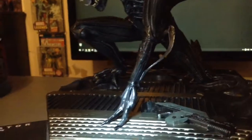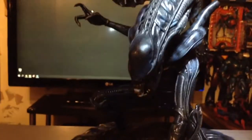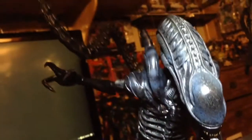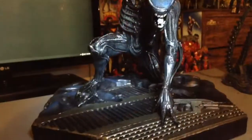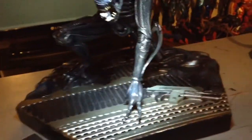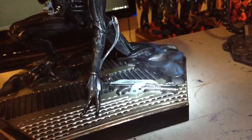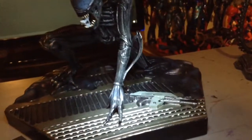I love the sculpt on the hand there — the fingers. It's really tough to light this guy because he is crouched. Super nice base too, with different metal kind of flooring. Got a pulse rifle on the ground, though it is one piece — it would have been cool if it was loose.